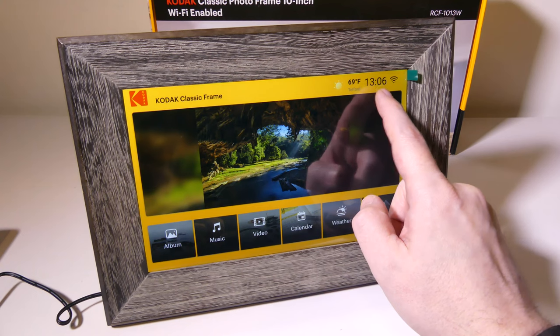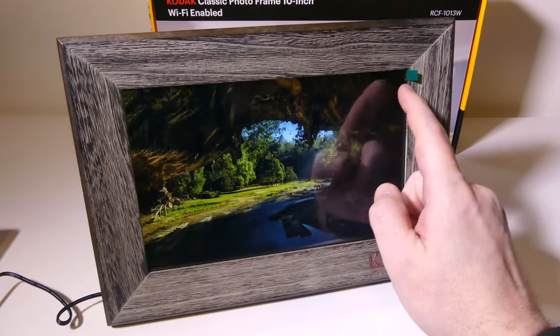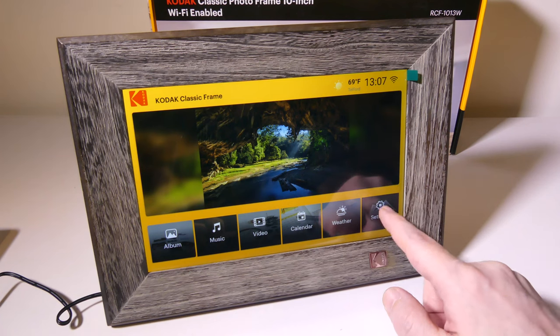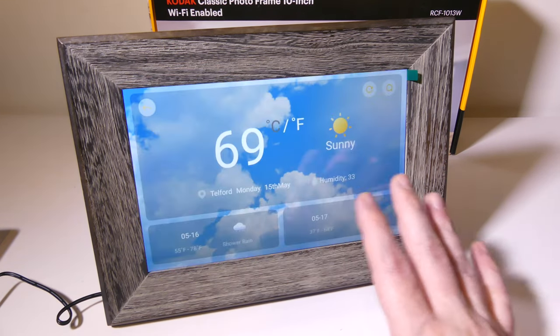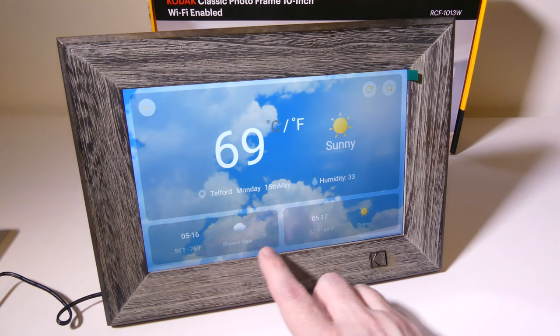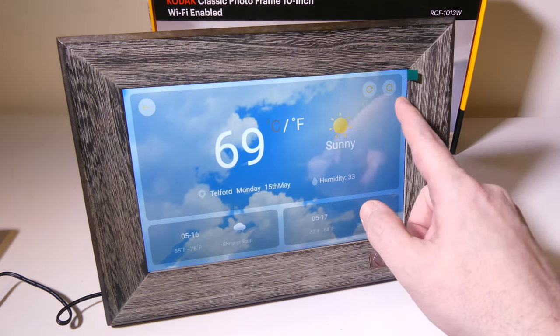You can change the time to either 24-hour or 12-hour in settings. Going to weather — this is an interesting one. It brings up an entire animated weather pane showing you your current weather, where you're located, what the date is, and what your outlook is, that type of thing.